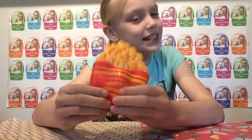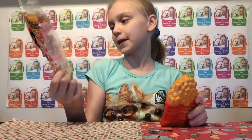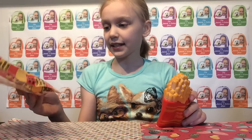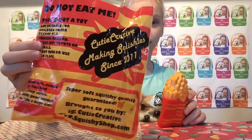It smells sweet! I really love the packaging — it's so so cute. It's fast food themed and it has the burger, the fries, and a drink. And then there is the back — it says since 2011.